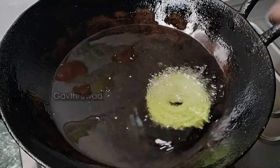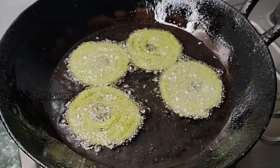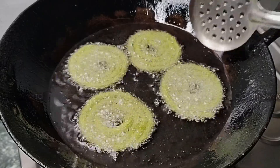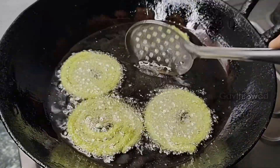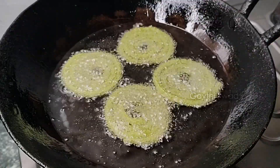Now we need to fill it in. If we need to fill it, we can fill it down 3-4 times. Then we need to fill it in, and then we are going to fill it out.